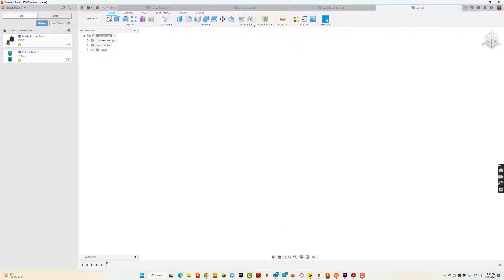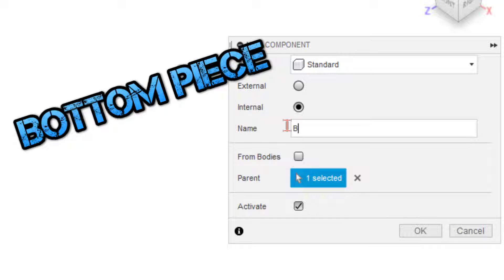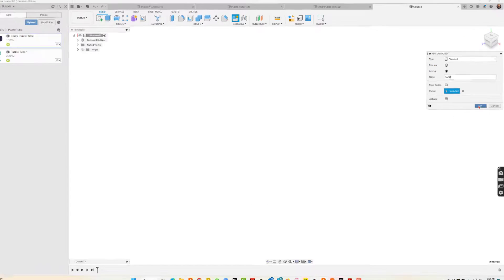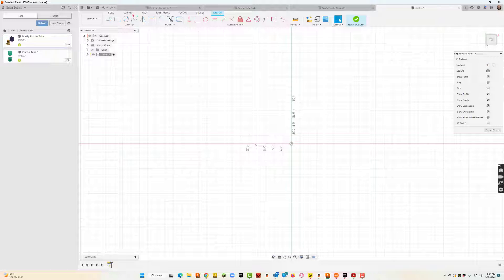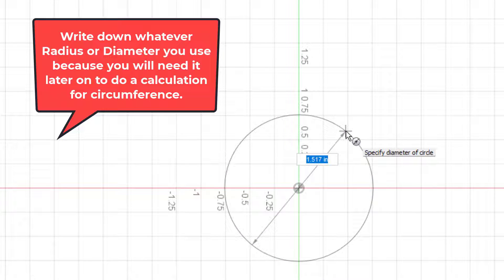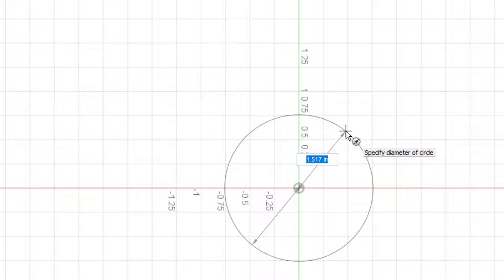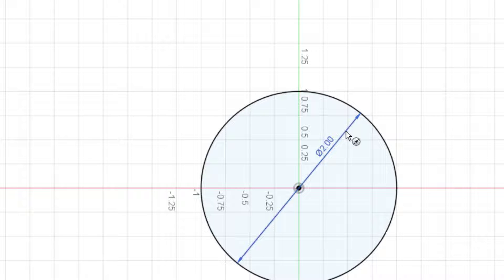Let's go ahead and get started. The first thing I'm going to do is start with a new component — I usually start with the base, so that's what I'll do. I'll hit OK on that. Notice I always go to a new component. Now go to Sketch and I'll start by drawing the base itself. I'll come up with a circle, and I've got to pay attention to the diameter numbers because I'm going to use those later. I'll make the diameter two.